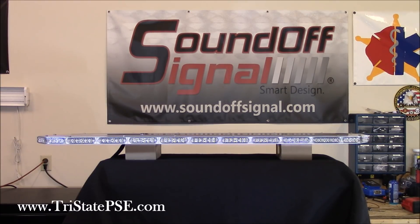This is Tri-State Public Safety — thank you for joining us. We are taking a look at a brand new exciting product: the new mpower light bar from Sound Off Signal up in Michigan. We're going to dive right in, so let me start giving you some specs. I'm going to throw a whole lot of information at you because there's a whole lot of stuff going on here.